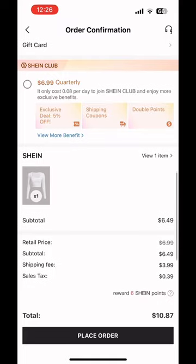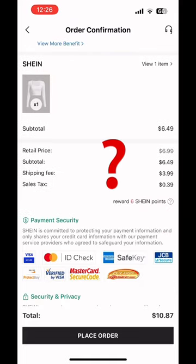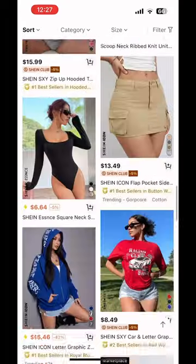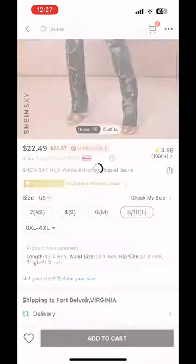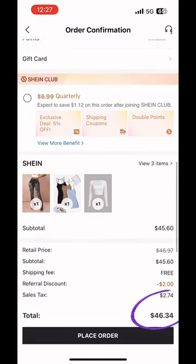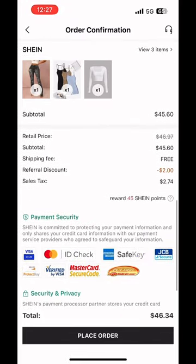If you don't see the two dollar discount applied, that's because your order is under $29 — it's only valid for orders $29 and up. Just add more stuff to your cart and make sure it's above $29. Then scroll down and you'll see the two dollars applied automatically under 'Referral Discounts.' This can be paired with another discount code to maximize your discounts.